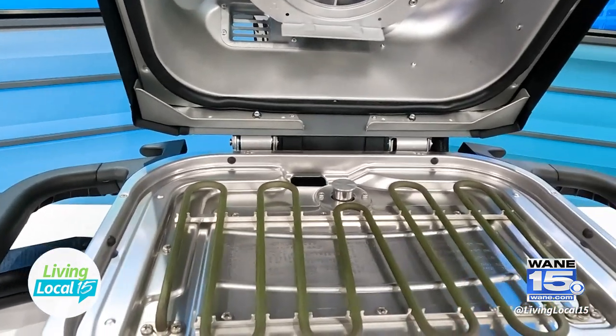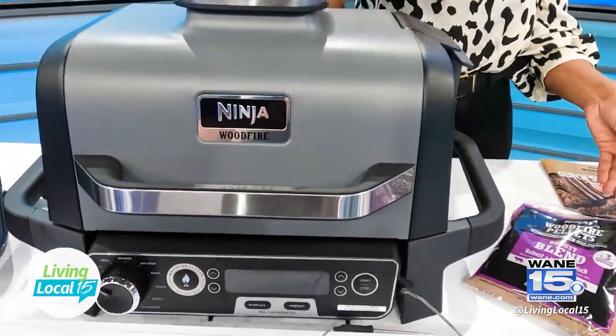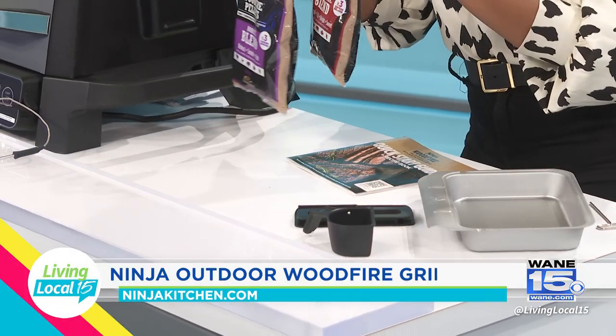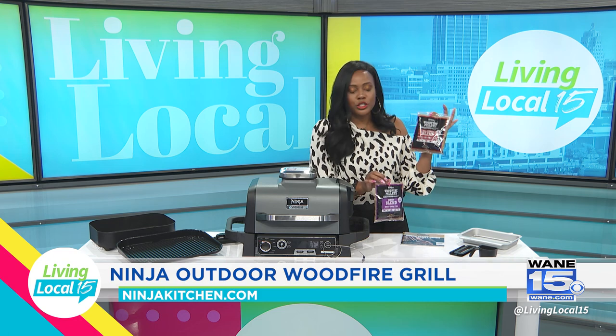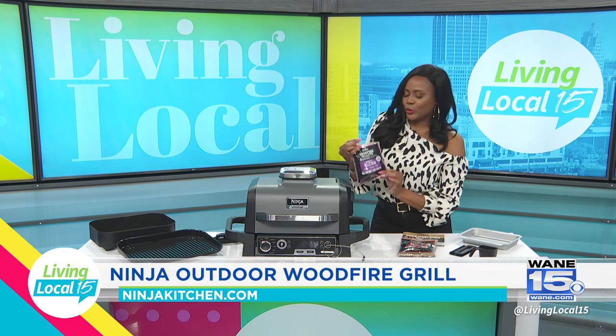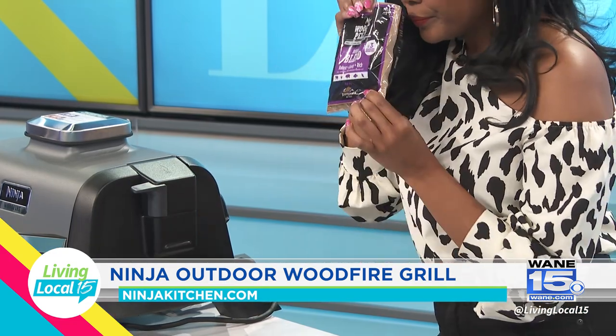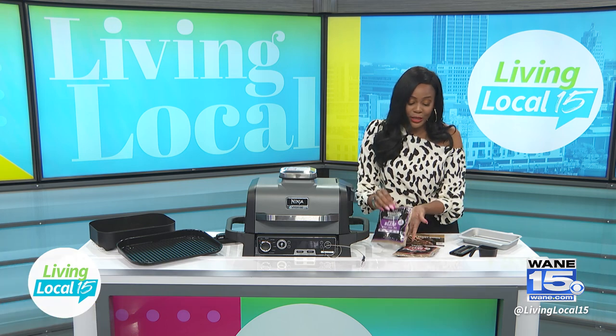It comes with some extra items if you get the pro kit. So first off, you have your wood pellets and it has two different flavors: an all-blended one, which is more bright, sweet, and mild, and then a robust one, which gives you that really nice smoky flavor. When you smell it, you can't smell anything, but I'm sure the flavor will come through.